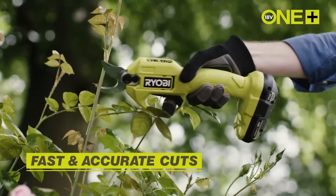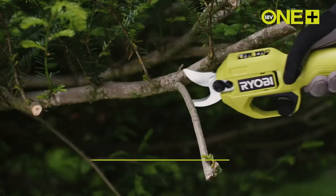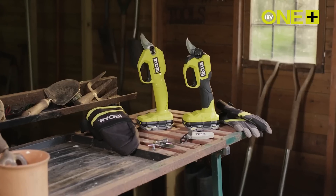The blade can be changed easily thanks to the tool-less blade change feature. Additionally, these secateurs feature an LED light for improved visibility in darker areas.